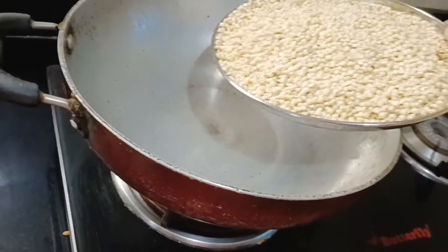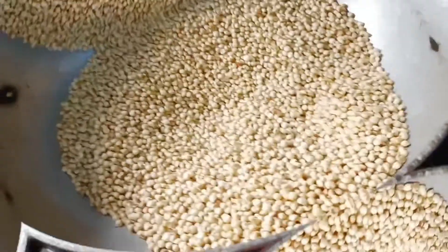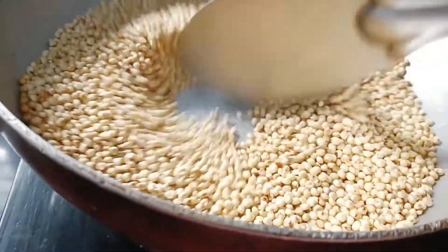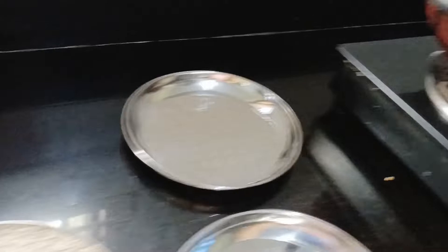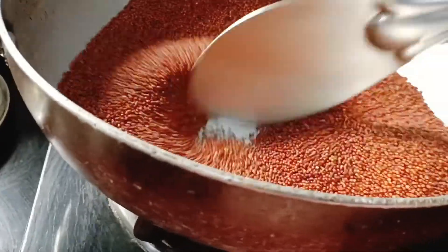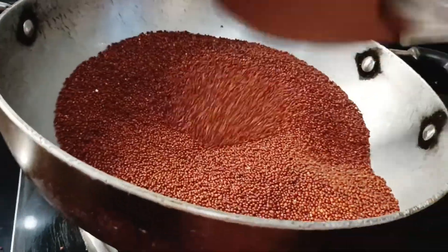Now I'm taking the jowar and doing a dry roast — roasting it until it turns a little brownish in color. It took around eight to ten minutes again. Since it's a whole grain, it takes a little more time for roasting. Now I'm taking it off. Next is ragi — I'm roasting it on a high flame since I'm doing a large quantity; you can adjust according to your quantity. The ragi is done and I'm taking it off.